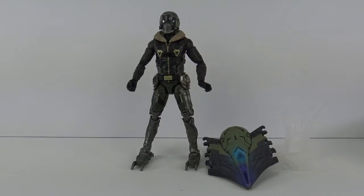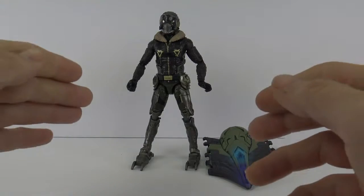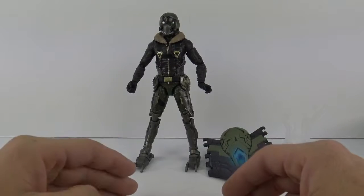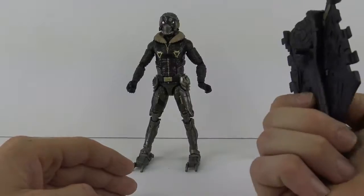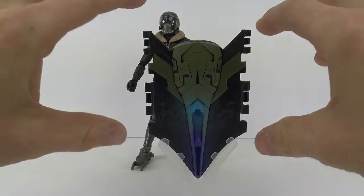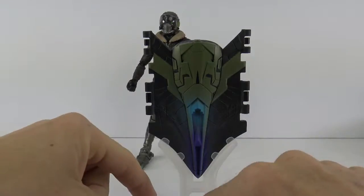Here is the figure out of the packaging and I gotta say it is a very, very nice figure. I do like what Hasbro did with this Vulture. I think the costume concept itself is really cool and they definitely did a decent job in their sculpt and paint department. As far as Build-A-Figure pieces, you get this piece and a clear stand that ports in to help support the wings. I've seen other reviewers that already have it all built and he will basically stand without this little piece.